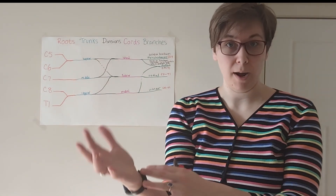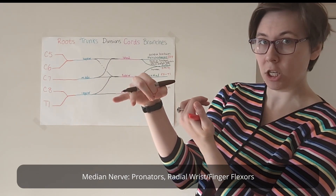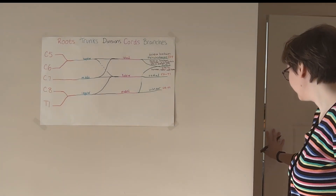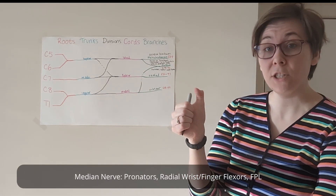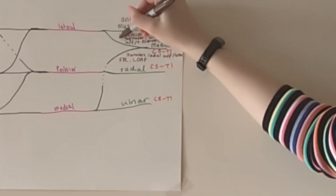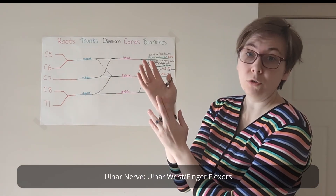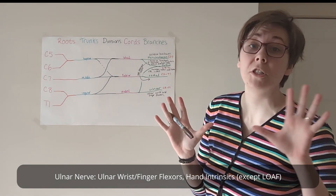The anterior forearm is going to be shared by the median and ulnar nerves. Your median nerve is going to get your pronators, radial wrist and finger flexion, flexor pollicis longus, and the intrinsic thenar muscles. Which leaves the ulnar nerve to do the ulnar wrist and finger flexors, and the muscles intrinsic to the hand except for the thenar muscles, which the median nerve powers.